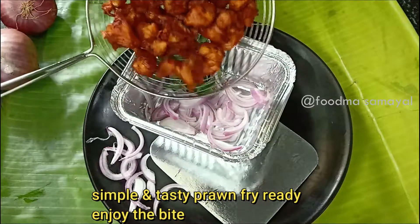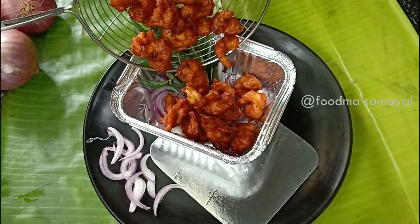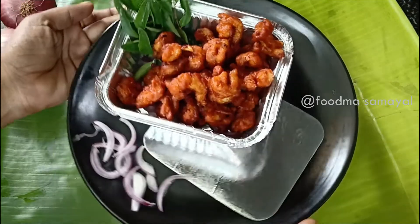By the way, I will use this powder. Please comment if this recipe is useful for you. Subscribe to my channel. Thank you. Bye bye. See you in the next video.